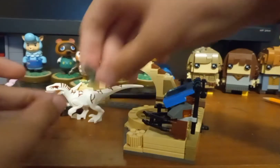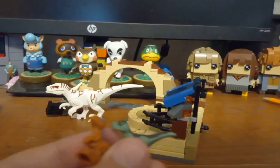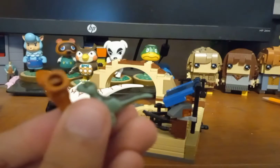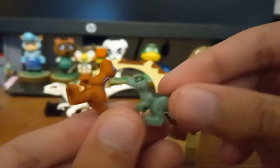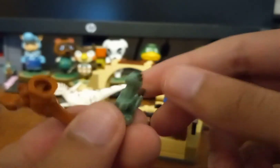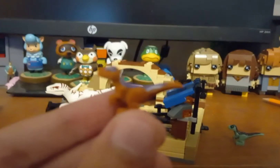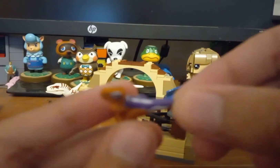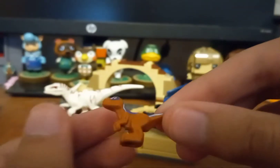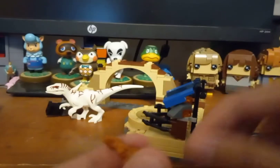Now we have these two baby dinosaurs. I think I have that poly bag with the baby dinosaur — I did lose those pieces, so it's good that this set came with some. This is the one that came in that poly bag; it's like an orange color, pretty cute. And then this one, which is more interesting to me — this kind of orange and purple color with some tan. This is actually a very interesting color scheme. I like this one. It only fits on one stud, which is pretty cool.